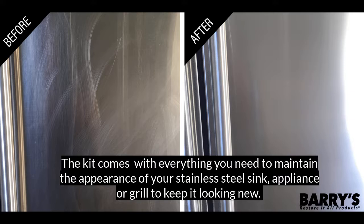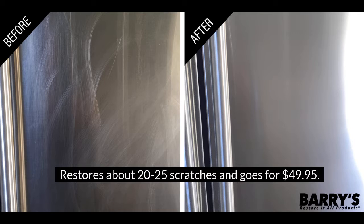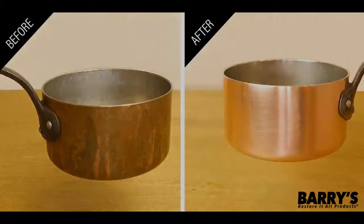It comes complete with everything you need to maintain the appearance of your stainless steel sink, appliance, or grill to keep it looking new. The whole kit restores about 20 to 25 scratches, works on non-coated stainless steel only, and goes for $49.95.